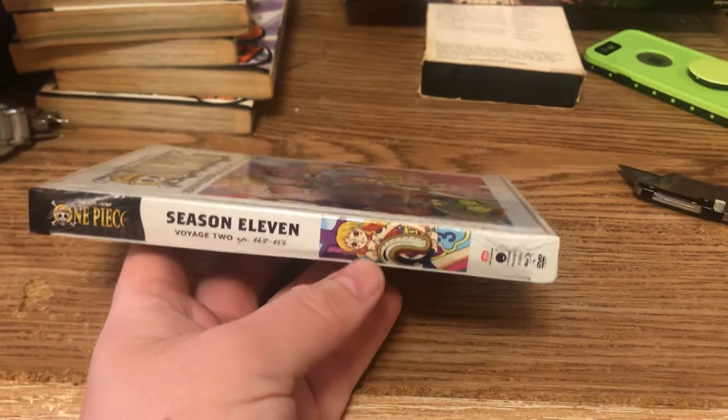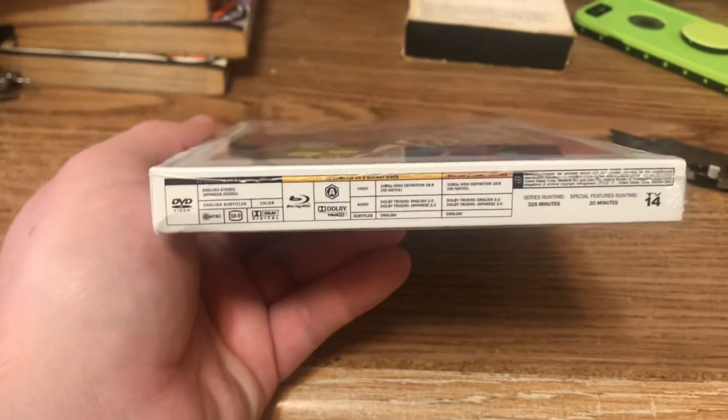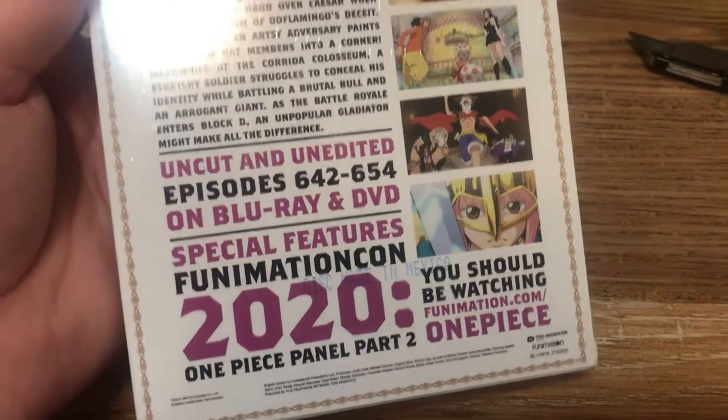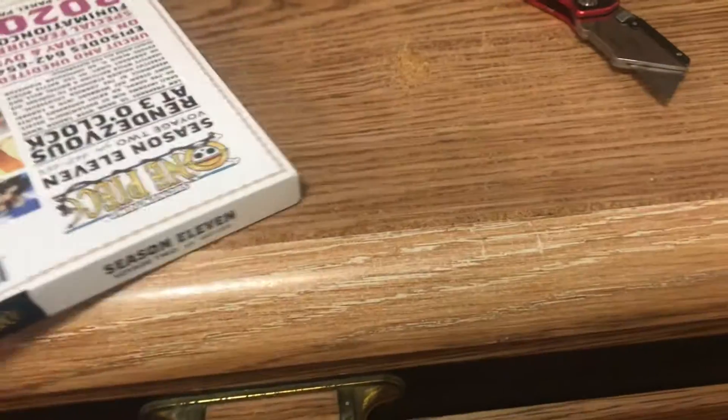Sadly they had to use the fake Nami, and I hate it because Nami is my favorite. That's the only downside about this — they finally have Nami on the cover after a long time and they had to use a fake Nami, which is stupid. As you can tell, Nami is my favorite One Piece character.